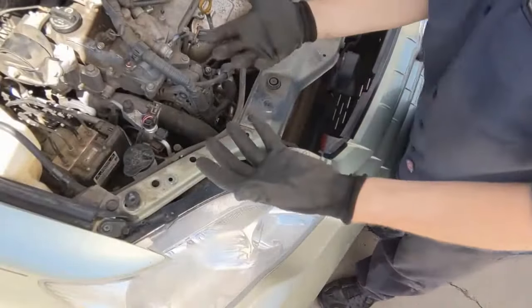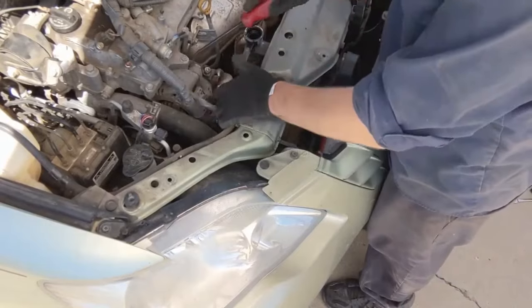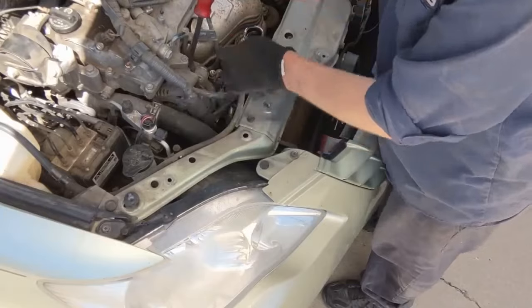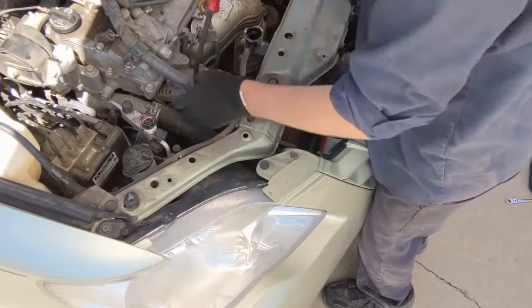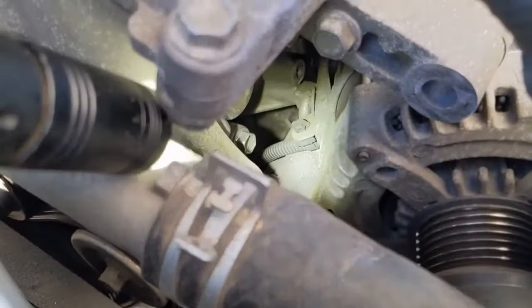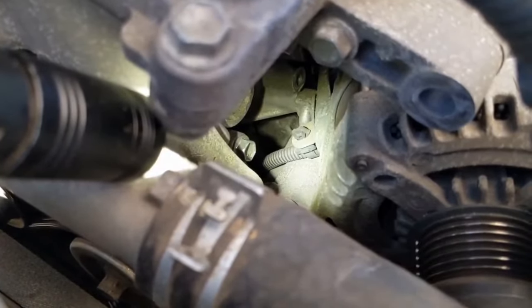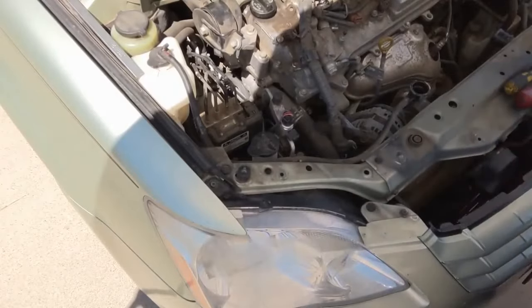With the fan shroud removed, we're back to creating room to get the alternator out. Use a little pry bar or screwdriver, get in here, and it should just wiggle out. Once you have the alternator out a little, it'll expose a little harness clip — get a screwdriver in there, unclip it, and then we're 100% free to pull it the rest of the way out. You may need a pick to get that off, but once it's off you're ready to go.